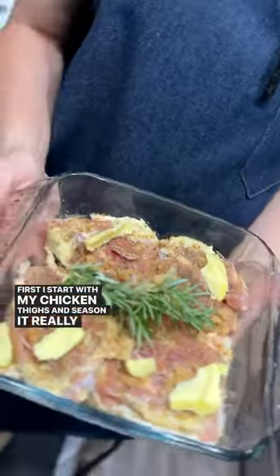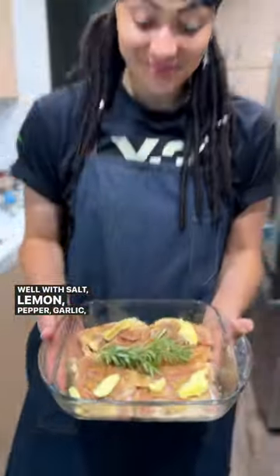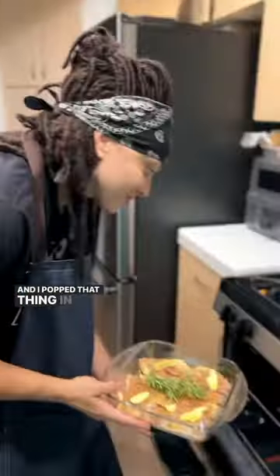First, I start with my chicken thighs and season it really well with salt, lemon pepper, garlic, rosemary, and butter, and I pop that thing in the oven.